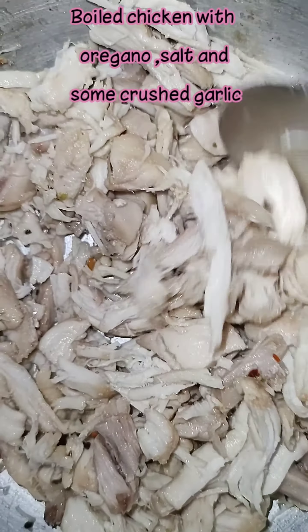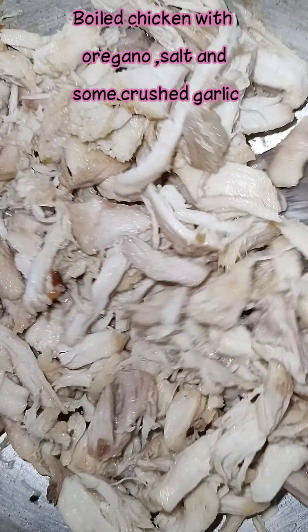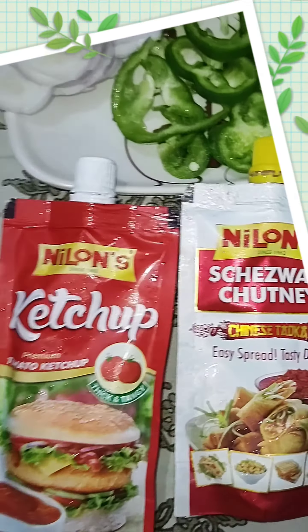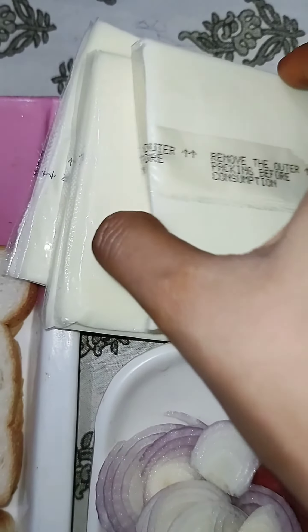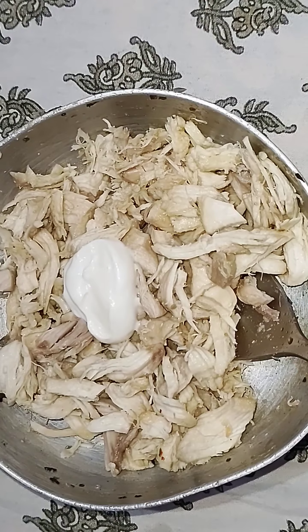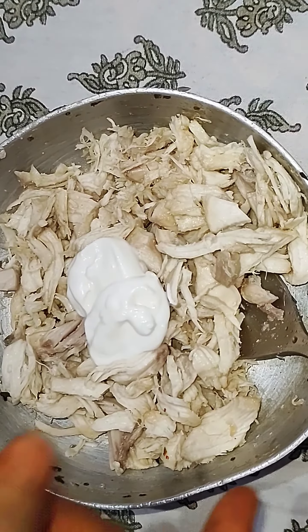First, we would like to boil the chicken with oil, salt, garlic, and oregano. Once you have boiled it, shred it thoroughly. You can add a cheese cube or mozzarella cheese.